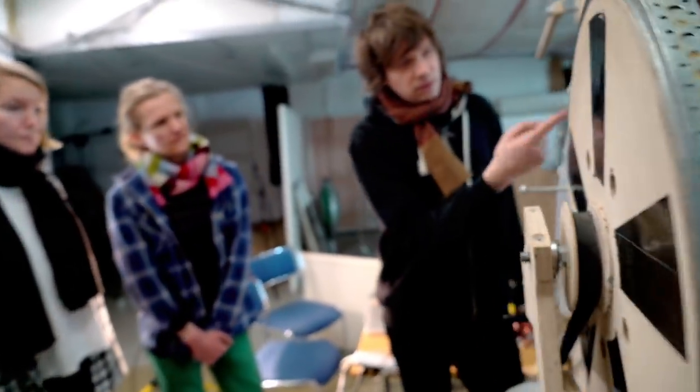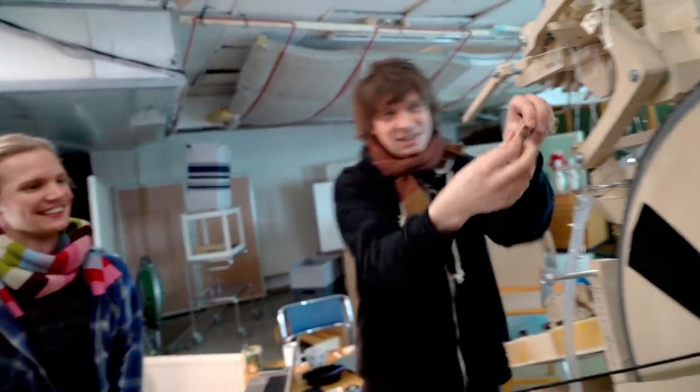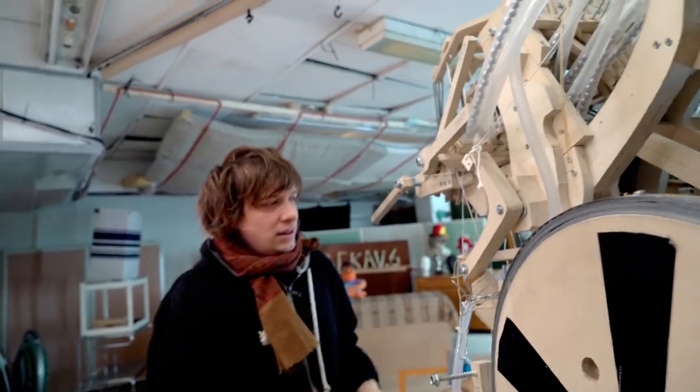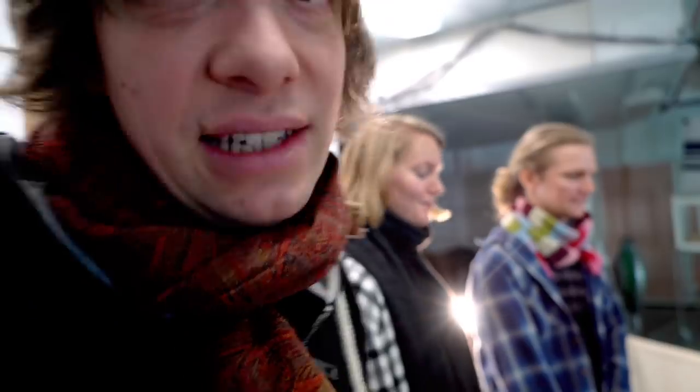Here's a good example of why the machine stopped working. These are the rubber bands — I'm going to try to stretch them. So on the next machine it's only going to be metal springs.